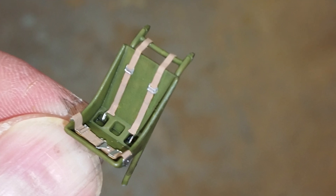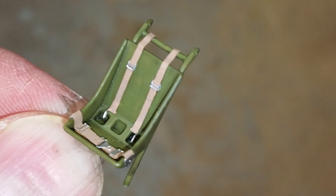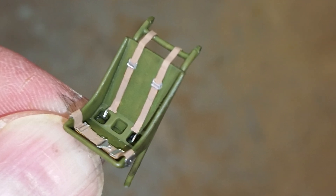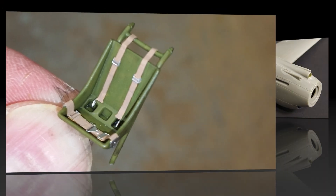Here's the seat. I've added a set of Eduard photo-etched seat belts, which I always like. I still need to give them a wash to help them match the patina on the rest of the interior. But I'm very happy with the level of detail in the interior of this kit.